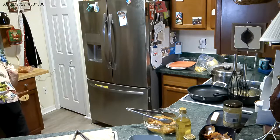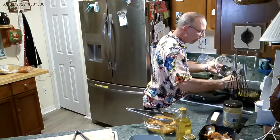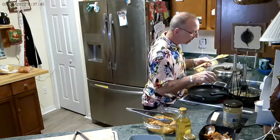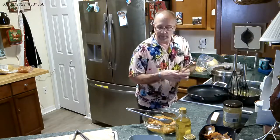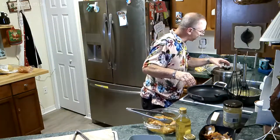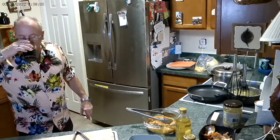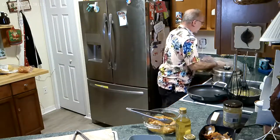A little background music there to soothe the savage beast. We're going to flip this up a bit to get some nice color. The turmeric is definitely going to add some color when we cook it — just watch that it doesn't burn. My pan is heating up so I'm going to put the chicken in the refrigerator for now, because we have a few moments.